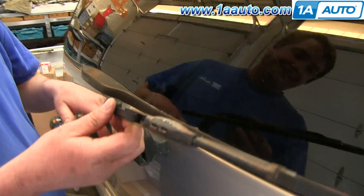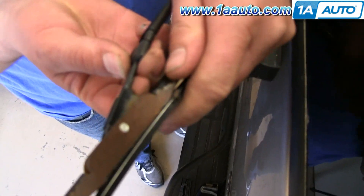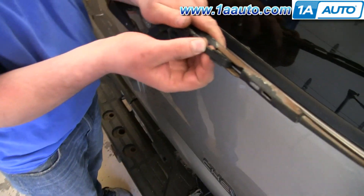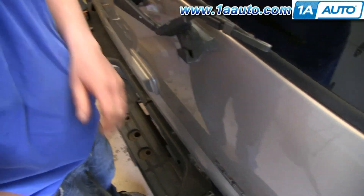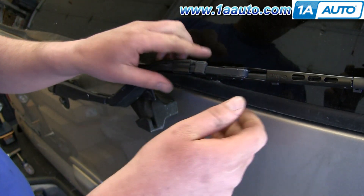Pull your wiper arm out, tilt the blade, and then push this tab right here and slide the wiper blade down the arm and then off that hook. Take your new wiper blade, clip it onto the hook, and pull it forward until it clicks.